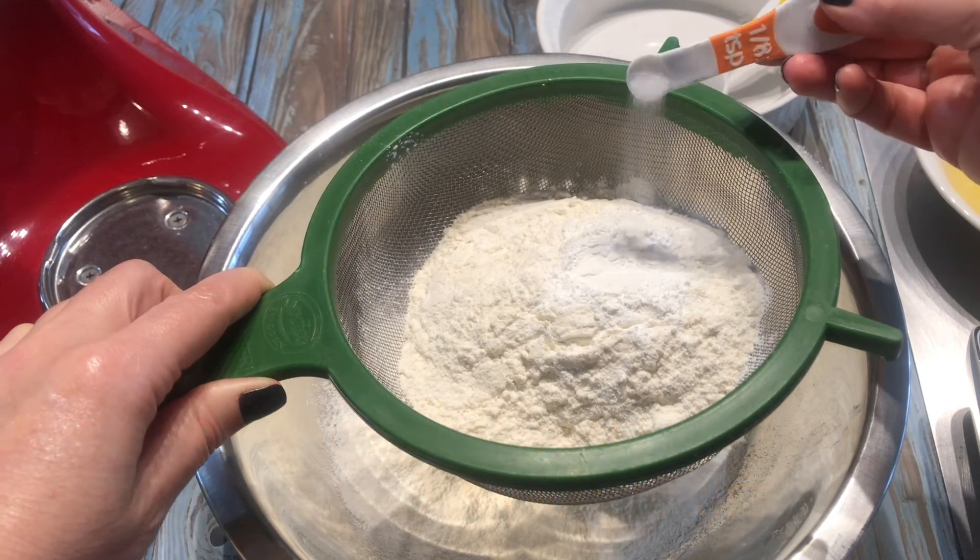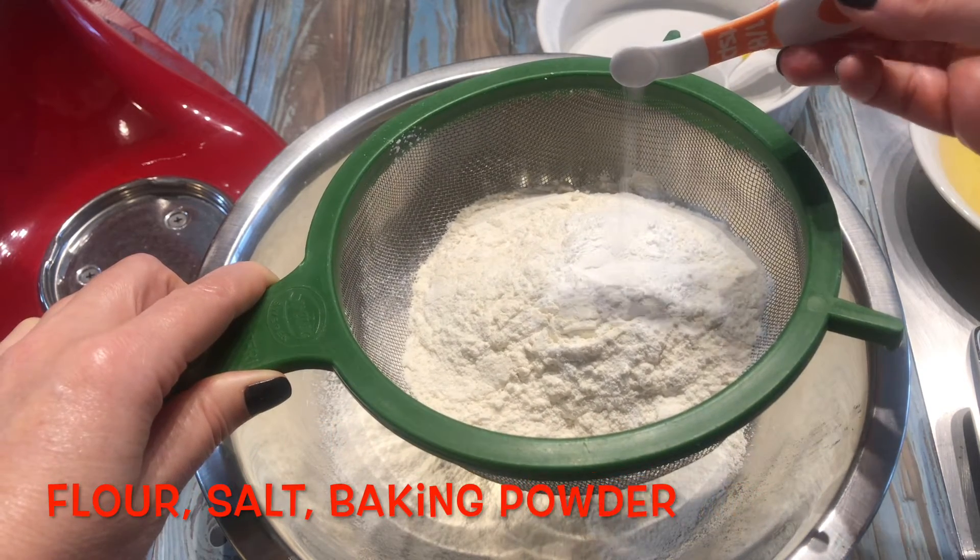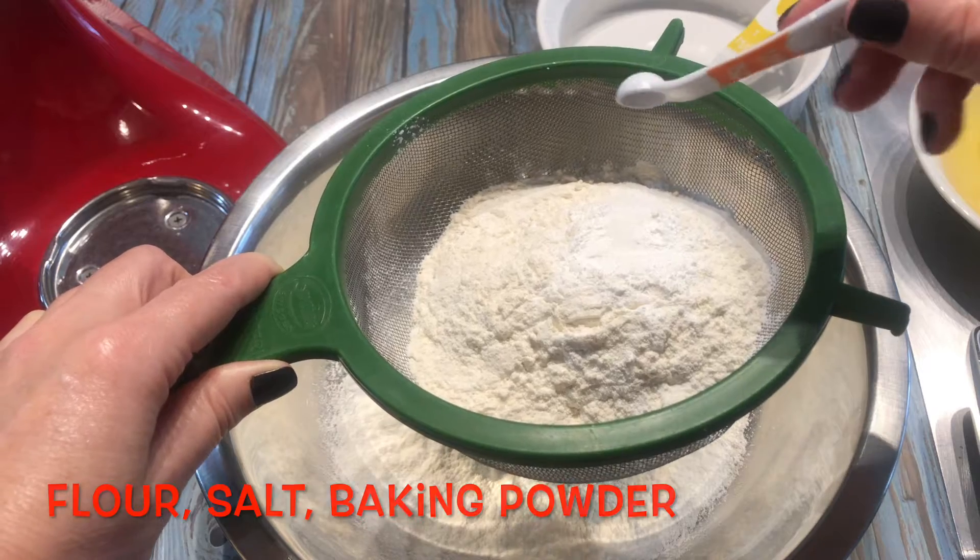While the butter and sugar are mixing, combine all the dry ingredients and sift.